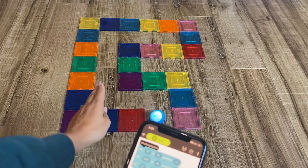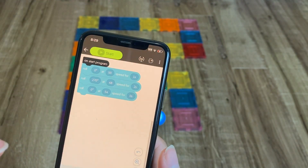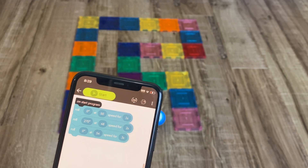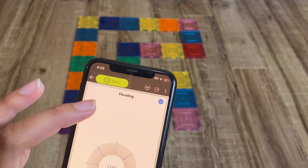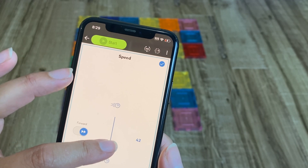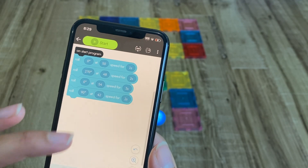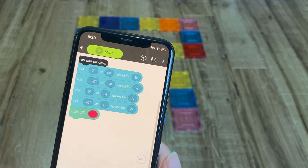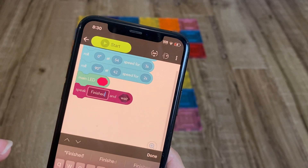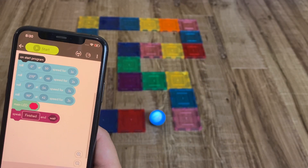Then we're going to go forward again at zero degrees — that medium speed — for three seconds, since it's a lot longer. Finally, we're going to go right at a 90-degree angle at that slowish speed for two seconds. Afterwards, just for fun, let's get our Sphero to turn red and then have it speak something — it's going to say 'finished.' I don't know if it does exclamation marks so let's not put that. Okay, let's press start and see what happens.